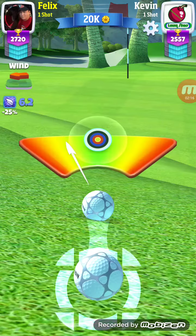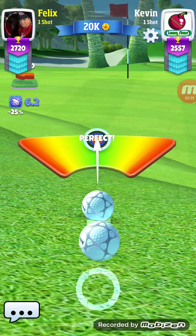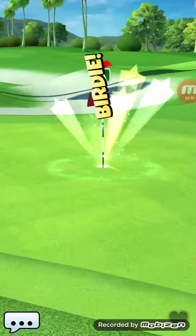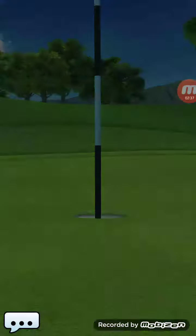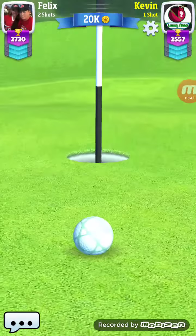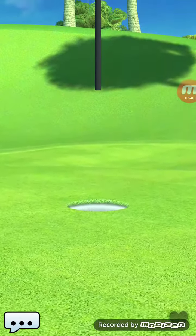This should be an easy shot — he didn't really adjust for wind but I don't think he needs to because he's so close. Perfect shot. So from par three to par three we go — birdie, birdie.